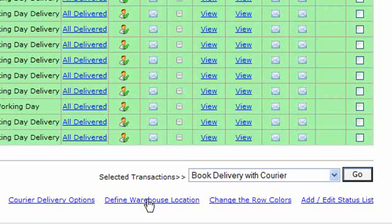You can define a warehouse location. If you're shipping from somewhere other than your registered Roman Cart address, you can enter details of that location. It doesn't need to be a warehouse — it could simply be your house if everything's in your garage or some other location. Then select 'Book Delivery with Courier' and click the Go button.